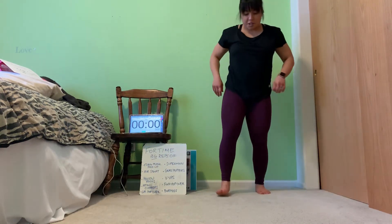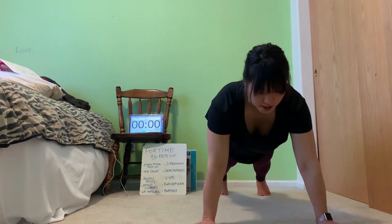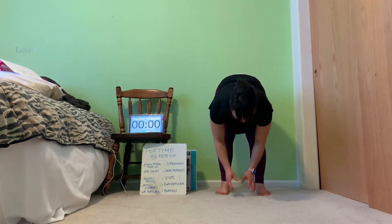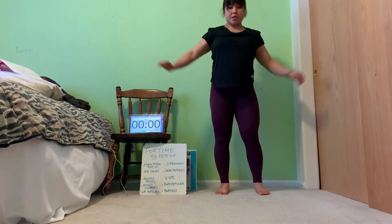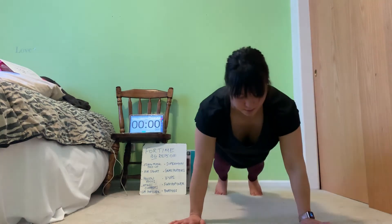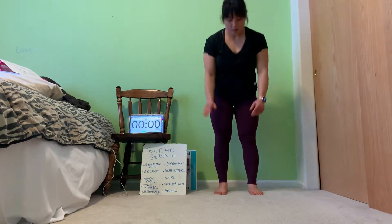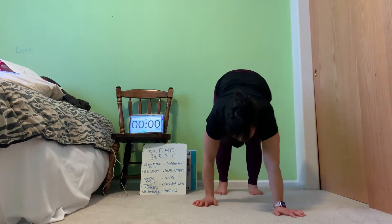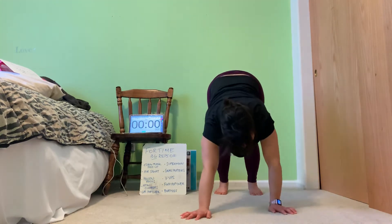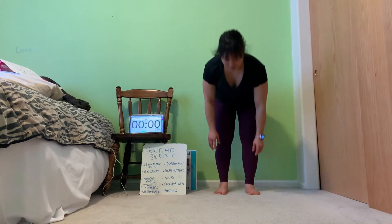Let's go ahead and do some inchworms. We're going to fold, walk the hands out to our plank position, do a push-up, then walk the hands back and stand — full mountain pose between each one. Let's get about five or six of these in. For those of you who did that dumbbell workout with me yesterday, I tell you my hamstrings, my quads, inner thighs — they are definitely very sore.